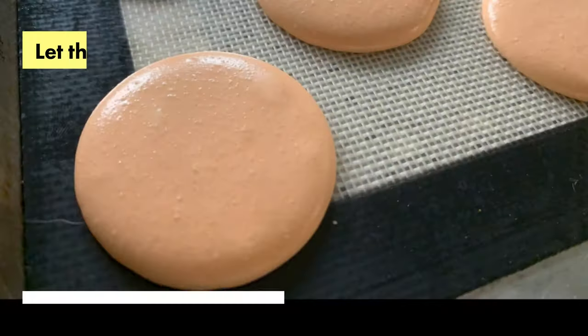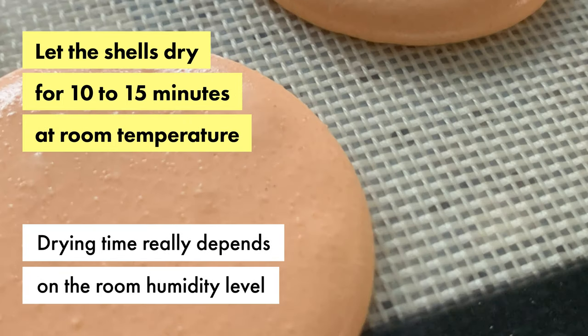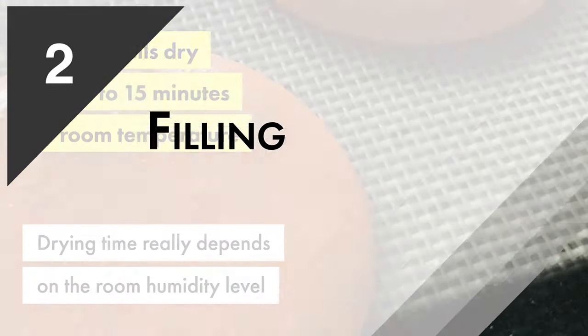The last step before baking is to let the shells dry, and that should last about 10 to 15 minutes. The best way to know if your shells have dried is to touch them gently — your finger should stay dry.